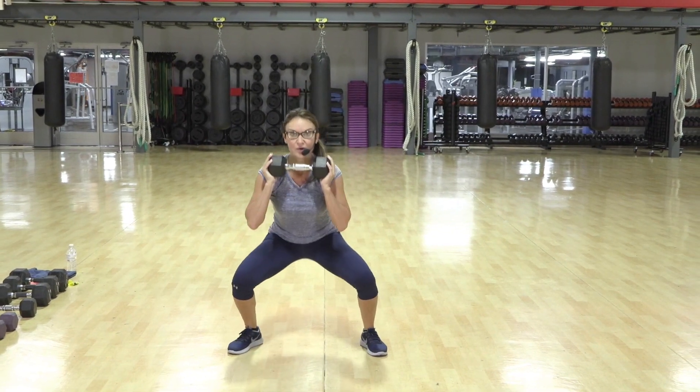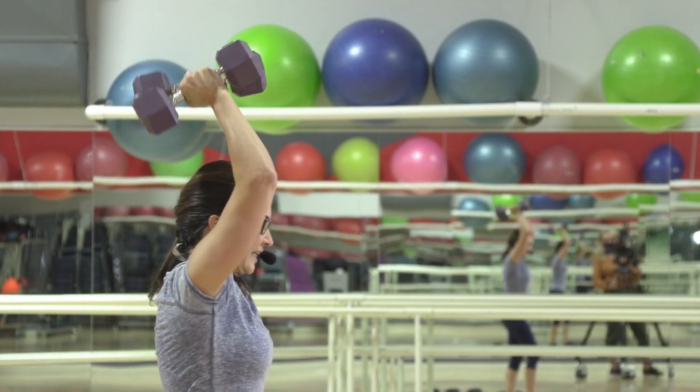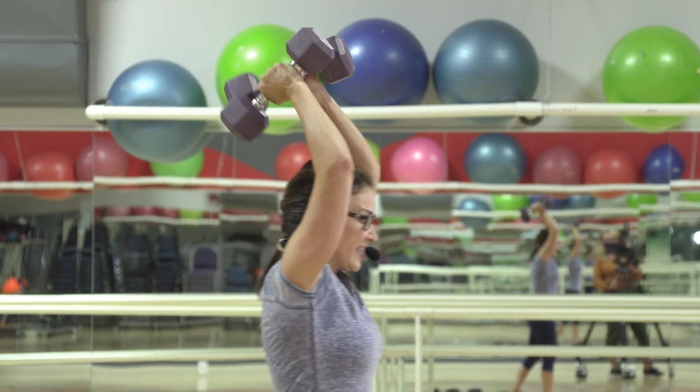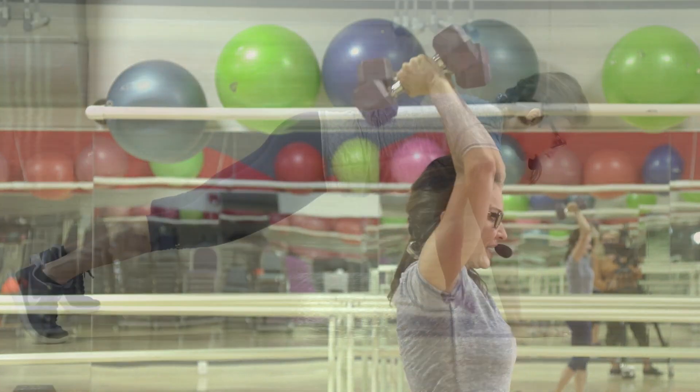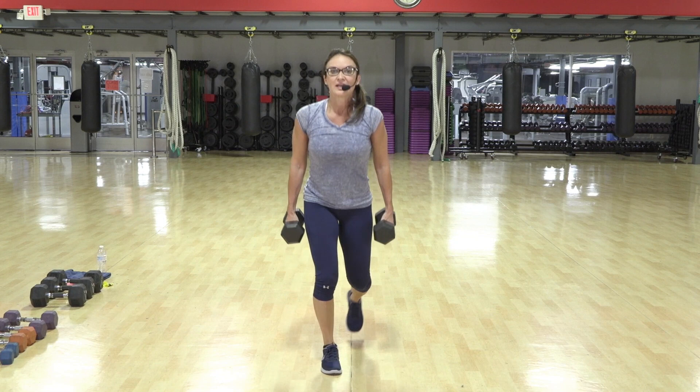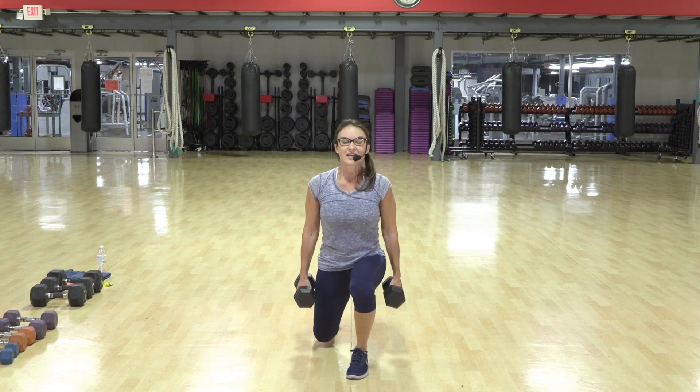Two, and one. Four, come on, five, lift, woo-hoo. Good, come on, work. Four, slow. Get down nice and low.